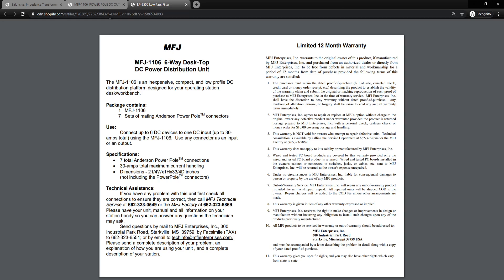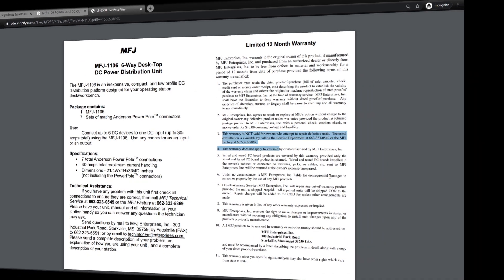It's about two and a quarter inches high, about three inches deep, and one inch thick. The instructions are pretty simple so you really shouldn't need them. I did want to point out that there is a 12-month warranty that is not void if you open this thing up and tinker around with it. MFJ is like that with most of their products, which is really cool.